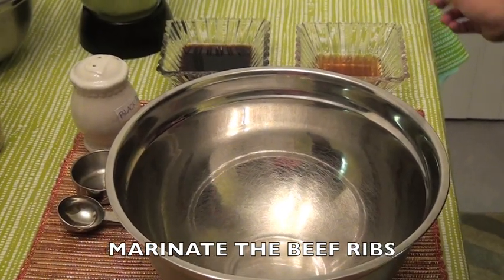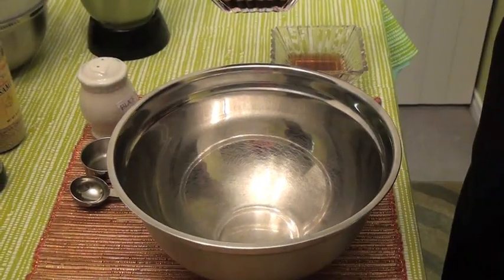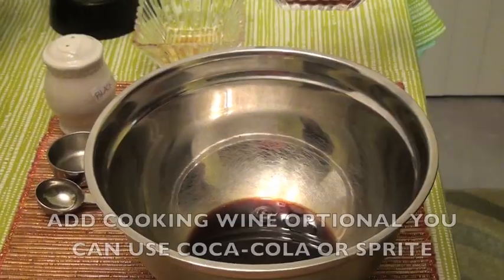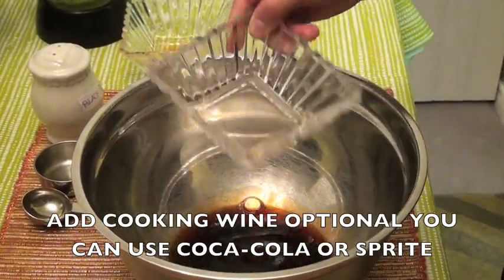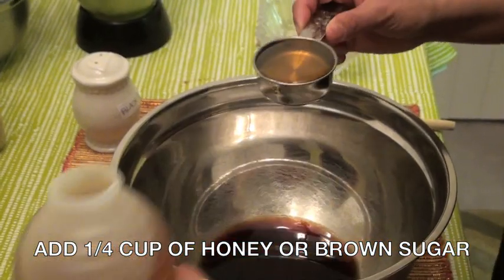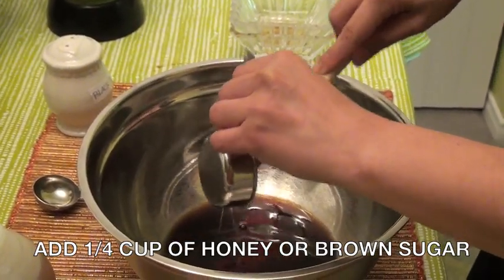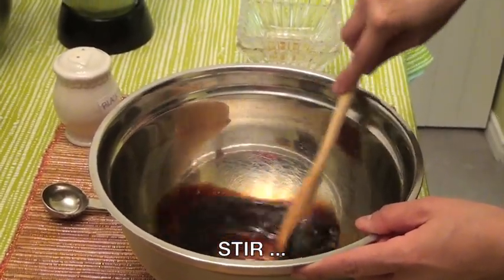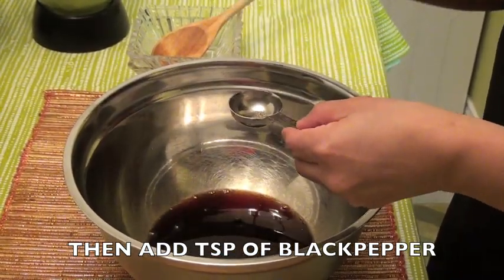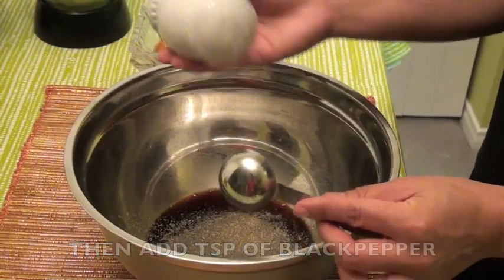Now you need to start the process of marinating your beef ribs. To do this, get a mixing bowl. In the mixing bowl, add the soy sauce and add the cooking wine — optionally you can use Coca-Cola or Sprite. Add a quarter cup of honey; optionally you can also use brown sugar instead if you prefer. Stir the ingredients, then add a teaspoon of black pepper and mix well.